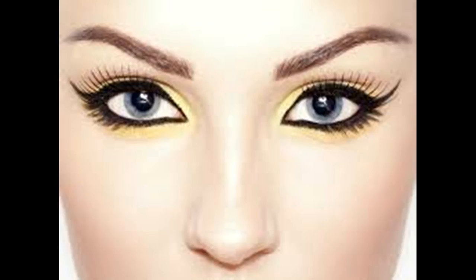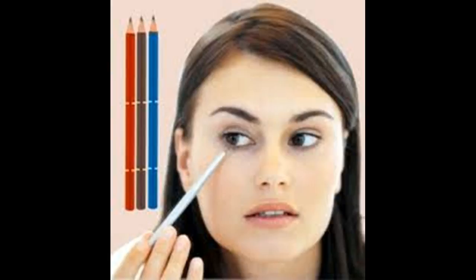Creating a smoky cat eye look. Create a base by applying a neutral tone of eye shadow to your eyelids and then following it up with a slightly darker color — for example, a nude shade followed by a light brown shade. Use a fluffy brush to apply each layer of eye shadow all over your eyelids. Next, apply some medium brown eye shadow to the outer edges of your eyelids. This will start to enhance your outer eyelids and create a nice backdrop for your cat eye liner.